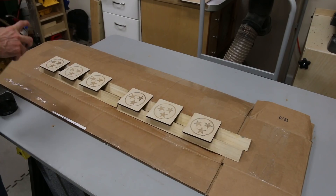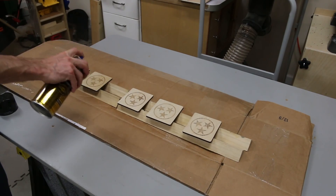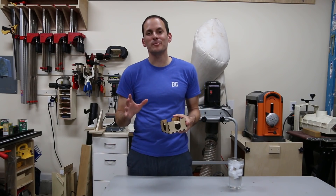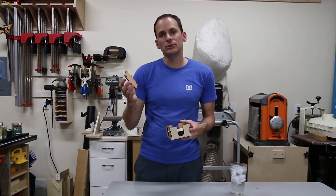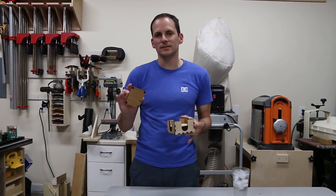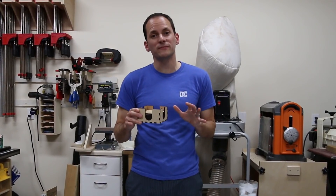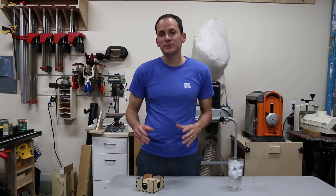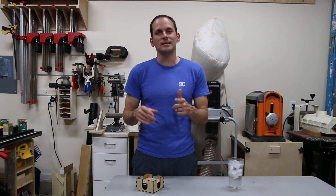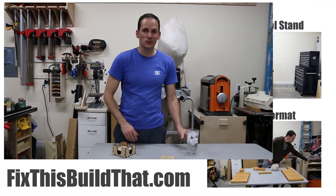I lightly sanded all the coasters and the coaster holder and finished them all with a few coats of polyurethane spray. I put some felt feet on the bottom just to make sure it doesn't scratch up any of the surfaces it's going to be on. You can fit six coasters in here, but I have a little more room on top so you could probably fit eight, maybe even nine, if you wanted to make some extras. It was a nice project for the laser and I'm going to try some other materials next time. Now hey, you've got yourself a nice little coaster set as well.